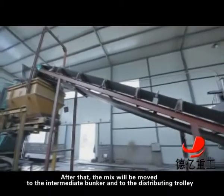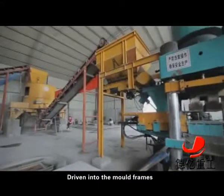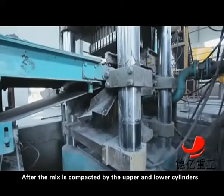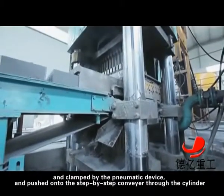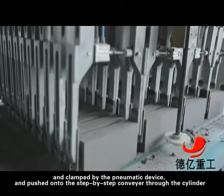After that, the mix will be moved to the intermediate bunker and to the distributing trolley. Driven into the mold frames, the distributing trolley will start distribution and exit after distribution. After the mix is compacted by the upper and lower cylinders, the adobes will be pushed out of the mold frames by the lower cylinder, clamped by the pneumatic device and pushed onto the step-by-step conveyor through the cylinder.